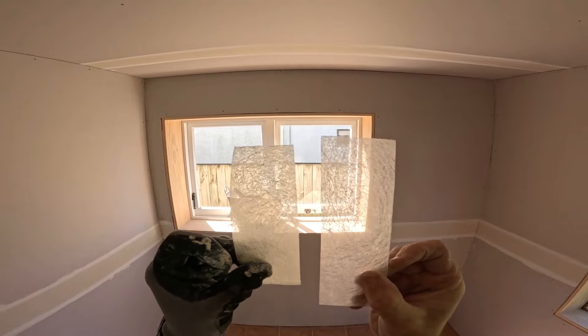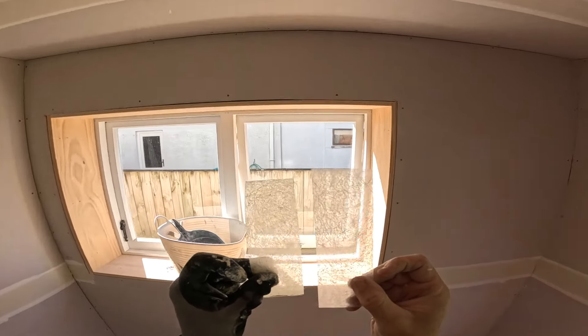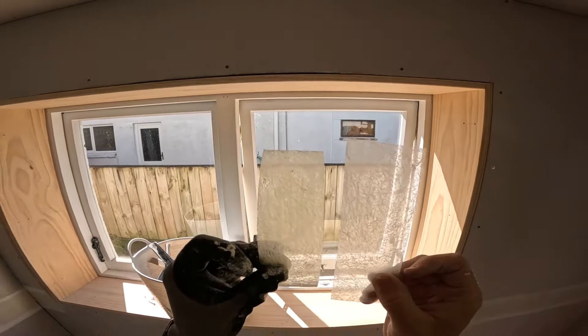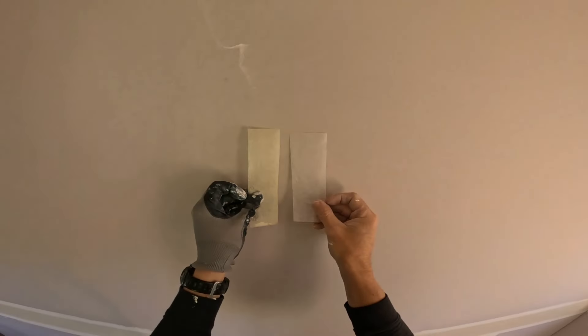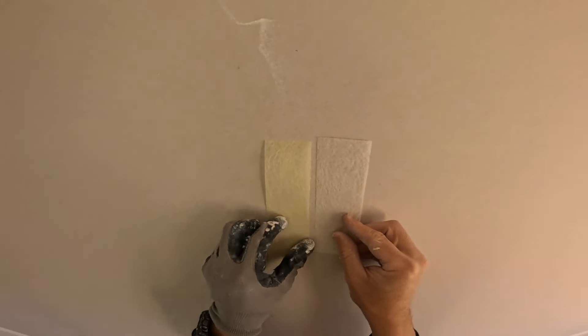It's that non-woven fiberglass matte mesh tape. Just holding it up to the light so you can see it properly — it's exactly the same.